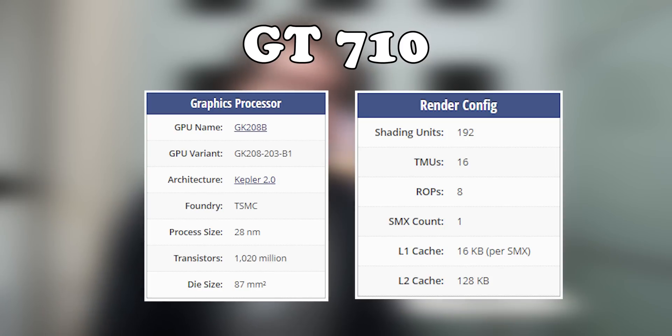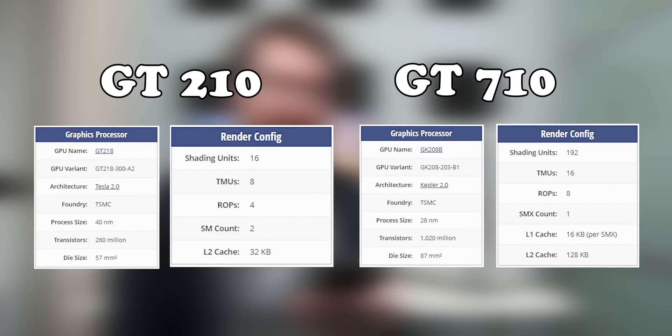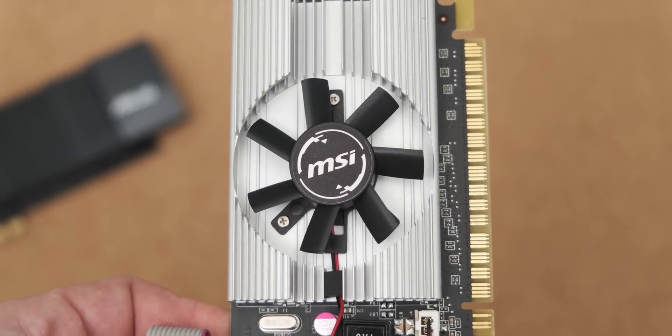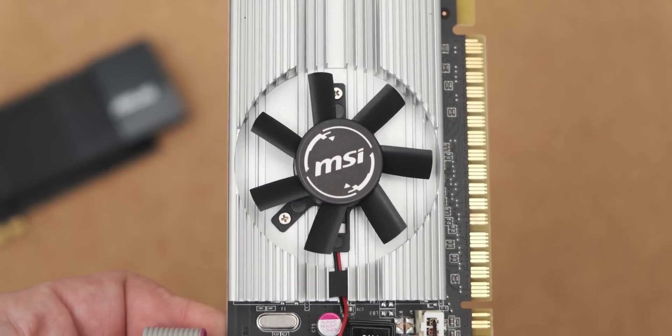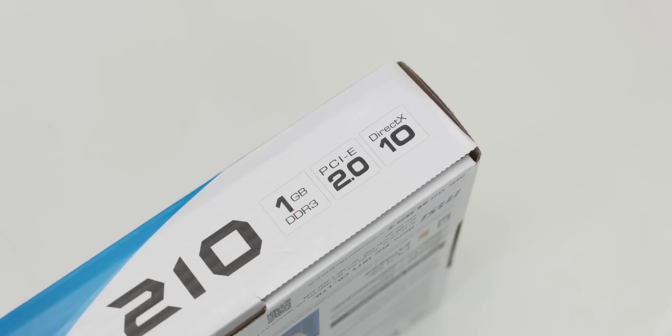So this may be a little bit of an unfair comparison. When it comes to the differences in actual GPUs, the GT 710 has a massive 192 shading units with eight ROPs, whereas the GT 210 has only 16 shading units and four ROPs. There's a pretty big discrepancy in core power between the two, which does translate into a pretty big performance difference. Another big difference is that the GT 210 does not support DirectX 11 — the newest DirectX standard it supports is 10.1 — which limits the games available for benchmarking.